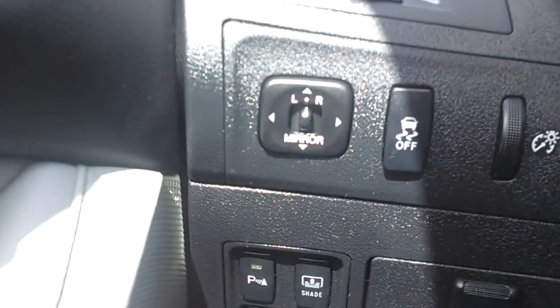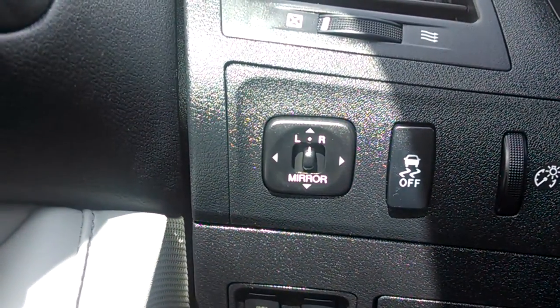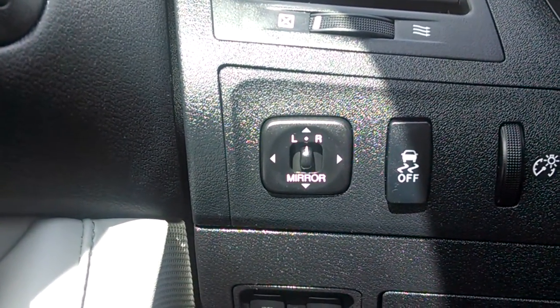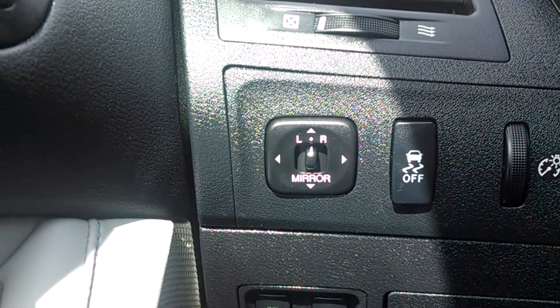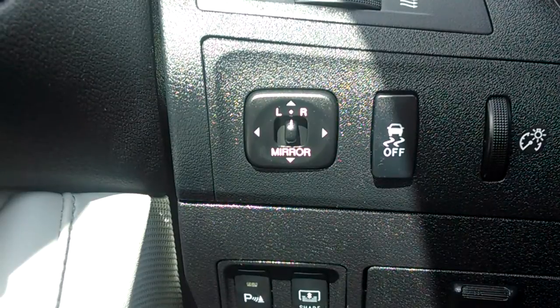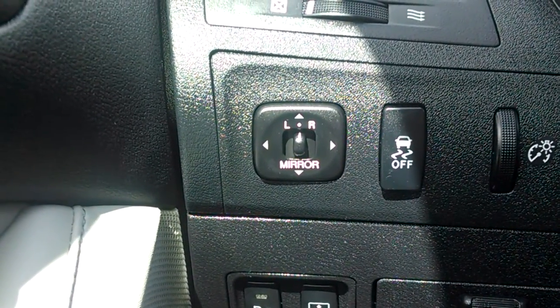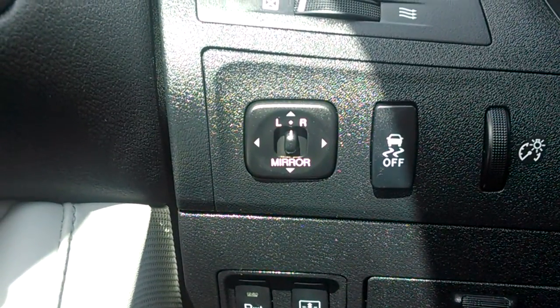I actually recommend leaving it to the left or to the right and getting used to looking in your mirror while you're backing, because if you use the lines to back up you're actually going to be able to park the car really straight. I also recommend making sure you use your mirrors and check all of your blind spots every time you back up as well.